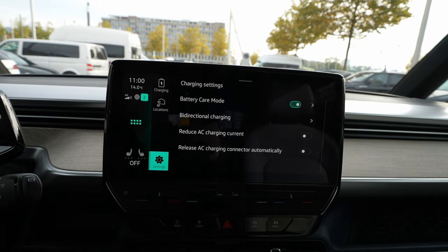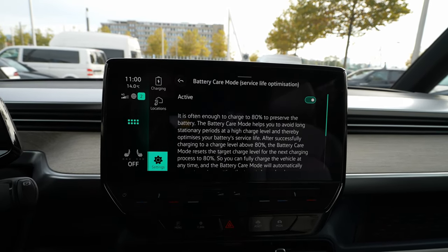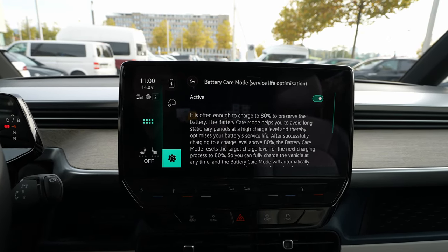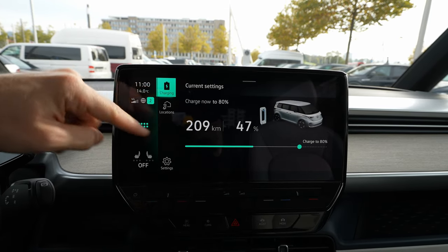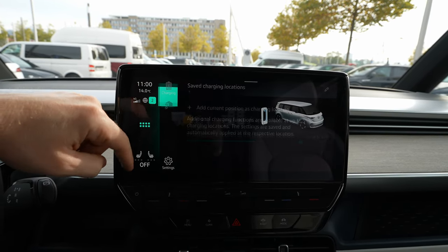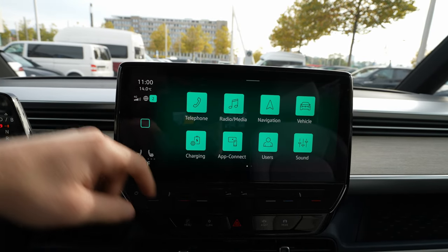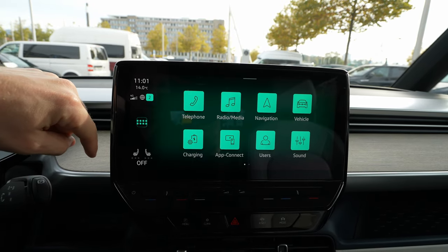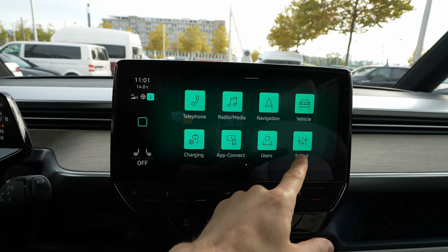Under charging settings, you have battery care — I really recommend activating this because the car will stop at 80% to help preserve the battery over time. It's recommended to charge only to 80%. You can also save your charging location here, which is very useful. Then you have app connectivity — you can connect Android Auto and Apple CarPlay wirelessly. I'll show that in a future video, so subscribe to the channel.